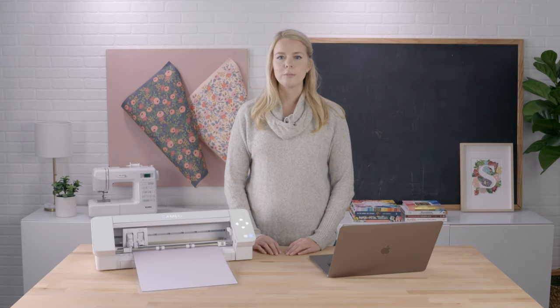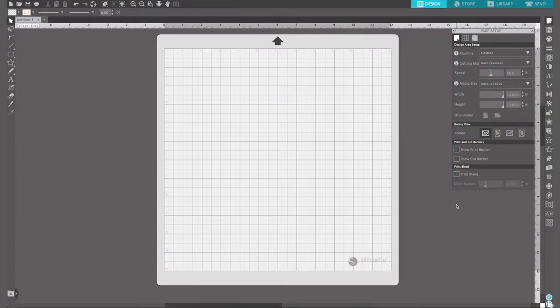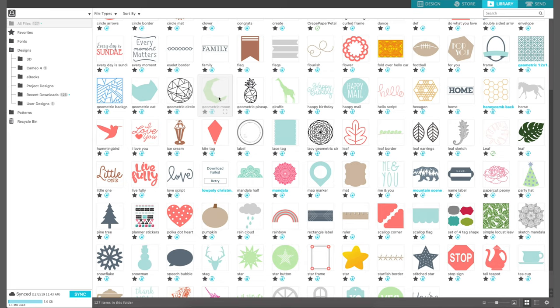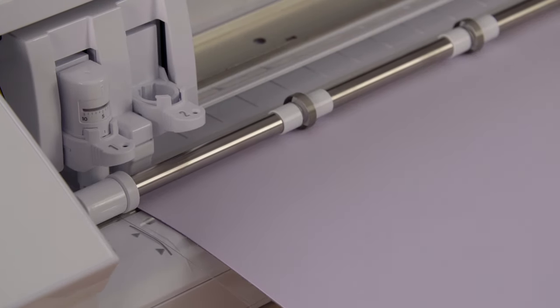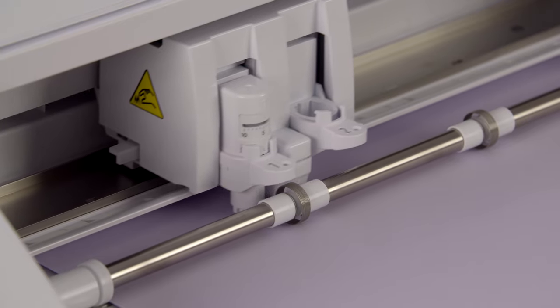Now that we know how to load your blade and material into the machine, let's make a basic cut job. We'll begin by going to the Silhouette Studio software, open your library from the library tab in the upper right hand corner of the screen, and double-click on a design to open it into your design space. Once your material is loaded and your blade is in the machine, click on the send tab in the upper right hand corner. Here you can select your tool type, which is generally automatically selected, your action — which for this tool is cut — and your material type. We're going to use basic cardstock. Once all your settings are selected, click on the send button and your Cameo will begin to process your job.